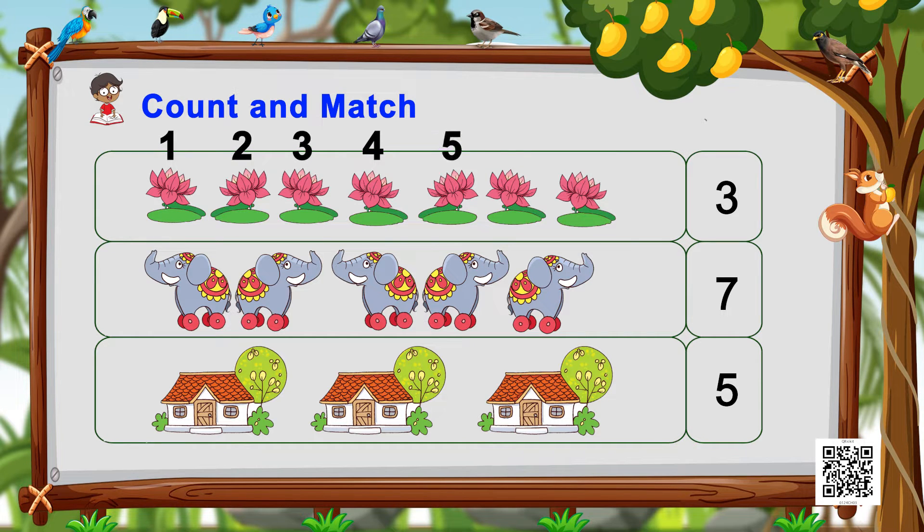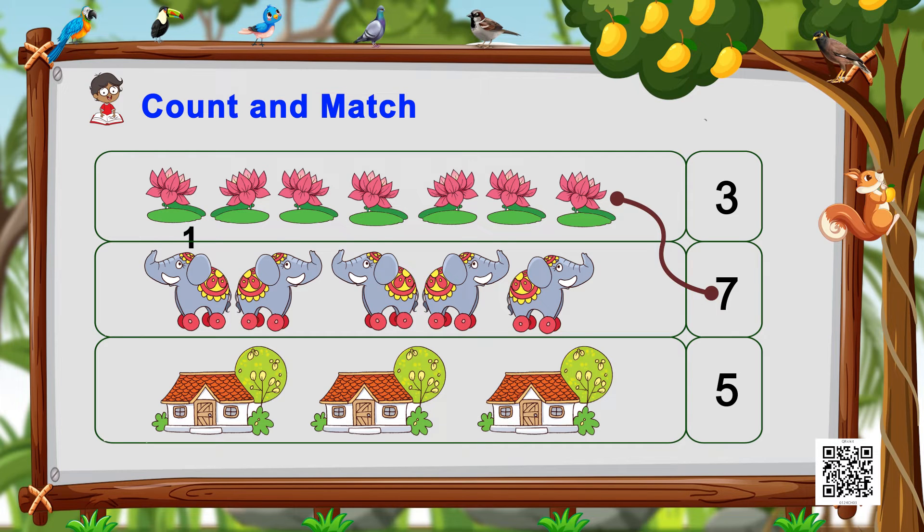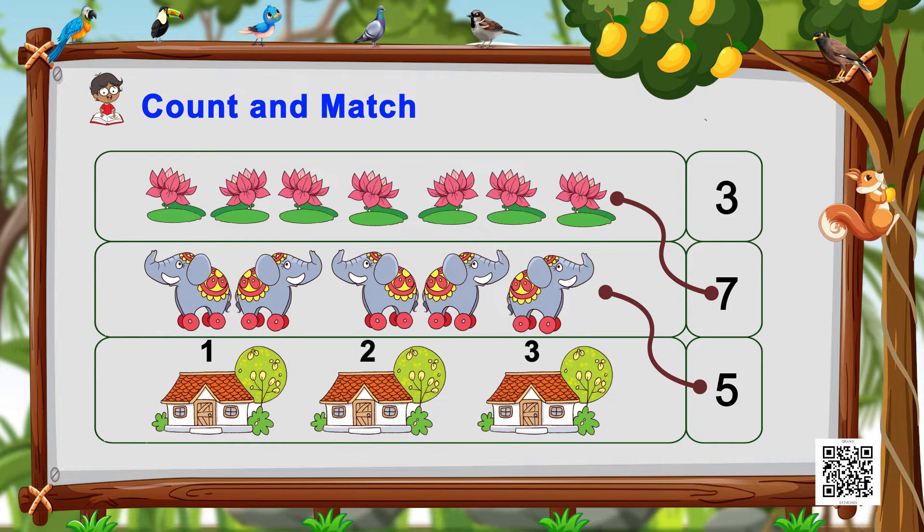So they are seven in number. Now let's find where the number seven is written and match it — yes, like this! Now let's count the elephants and match them with the correct number, and then count the houses and similarly match them as we just did.